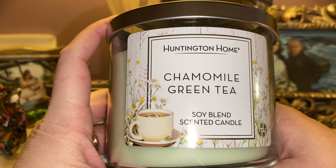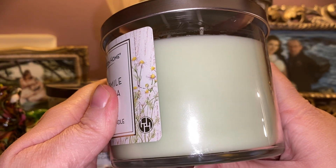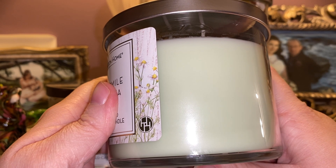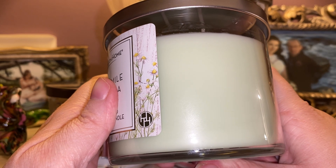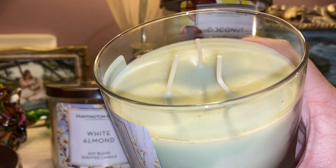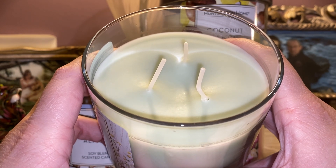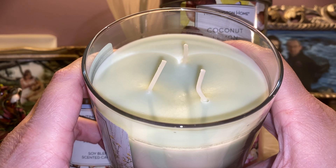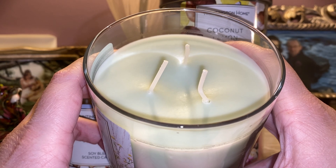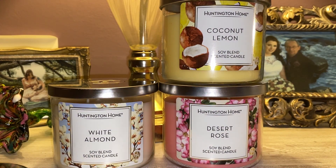The first one I have here is Chamomile Green Tea. It has a really cute label with daisies and a cup of tea on it, and it is a very pale green color — the camera is not even picking up the proper color, just a really pretty pale sage green. These did have nice thick wicks with good spacing. With these videos I like to give you my personal interpretation; I did not look up the scent notes. Let me go ahead and give this one a sniff.